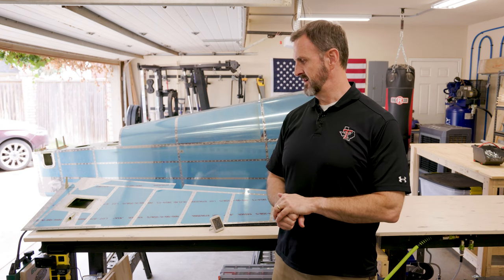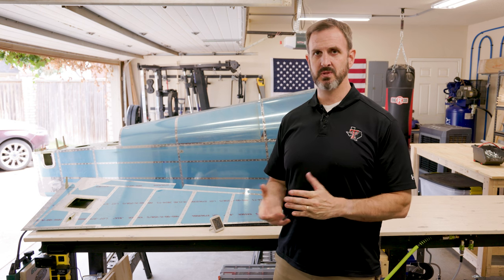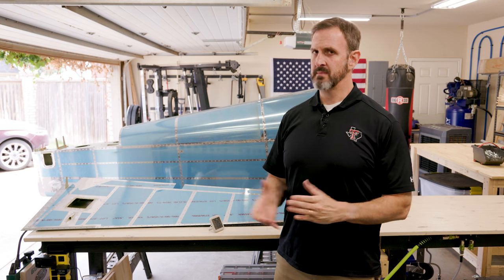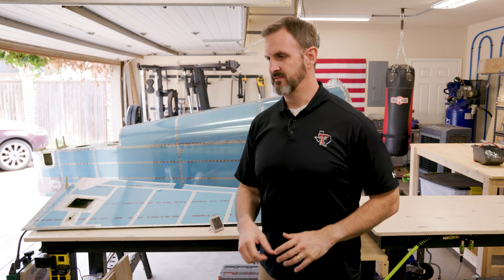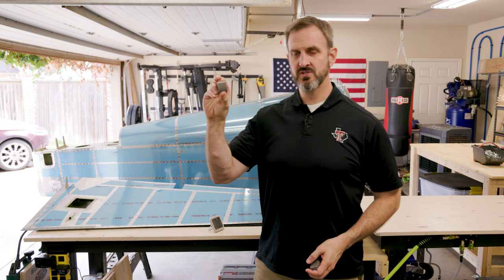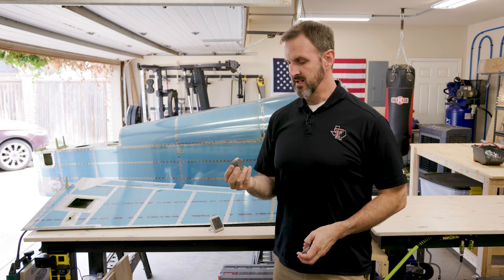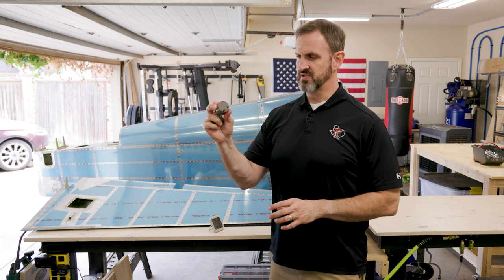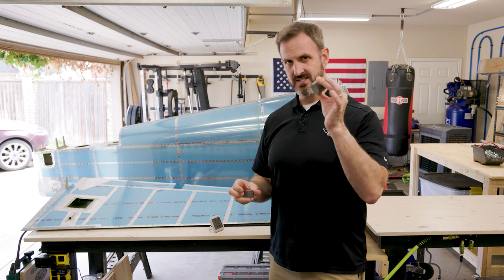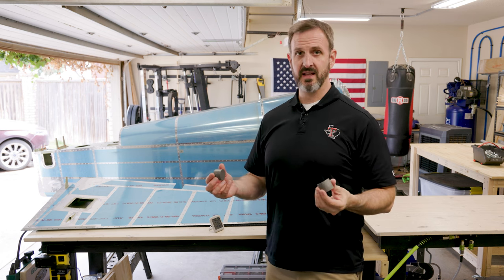Enough time has passed and the ProSeal is set. It's actually been about a week since I put the ProSeal on — I was planning on waiting two weeks, but the ProSeal from the tube I used looks pretty solid. It's been warm and humid here lately, which I think has helped. I have some ProSeal from another tube used earlier in the build and it's about as solid as this one, which has been curing for months. So I think I'm good.